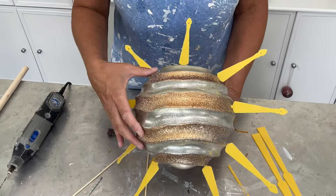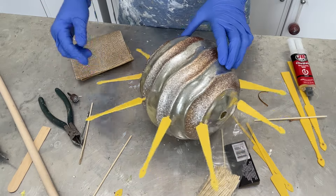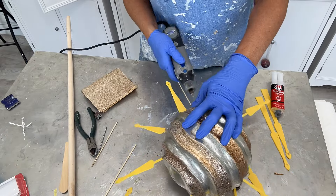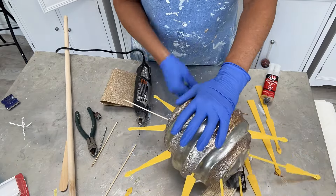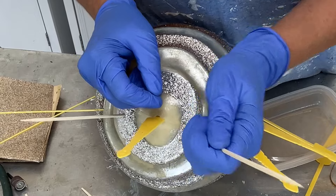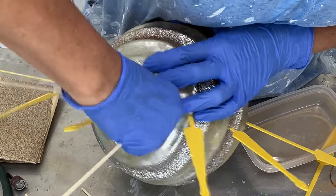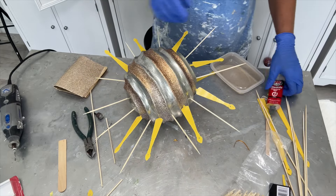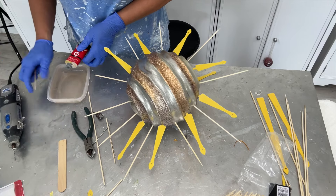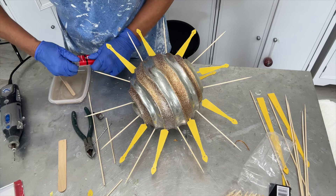Now I have to work in the skewer sticks. I'm going to drill the holes in between — right in the middle of each of these — and then we're going to attach everything. I took the Dremel and drilled in between each of the other ones so that I would have a place to put the skewers. I'm hoping I don't even have to cut these skewers down. Look at that — it's coming together!